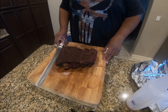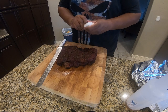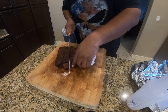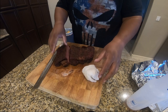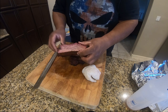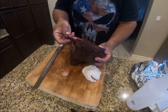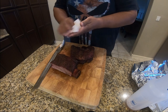Alright guys, pulled the ribs off. Again, cooked them for five and a half hours. I got a lot of smoke on them, spritzed them with the beef broth every hour or so, and they've been resting for about an hour — so they're ready to slice. Again, these are some monster ribs, guys. I expect to see a lot of meat on this bone. Oh yeah, look at this — nice and juicy still. These things look amazing. It almost just shreds right off. Hope you guys enjoyed the video. Please like and subscribe and share my channel. Thanks again for watching, guys. See ya.